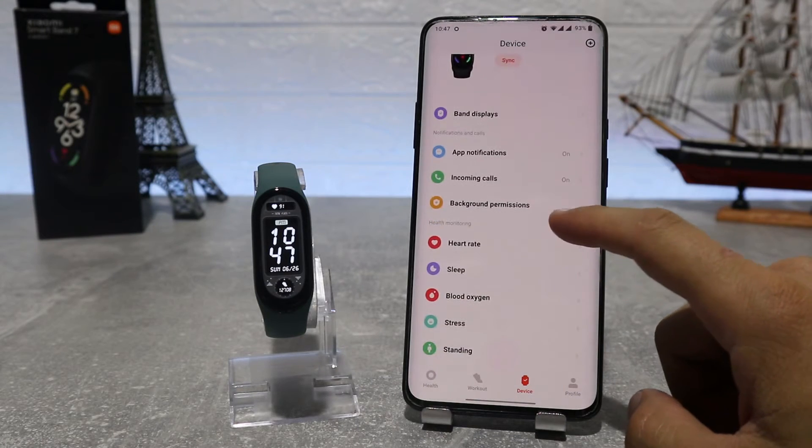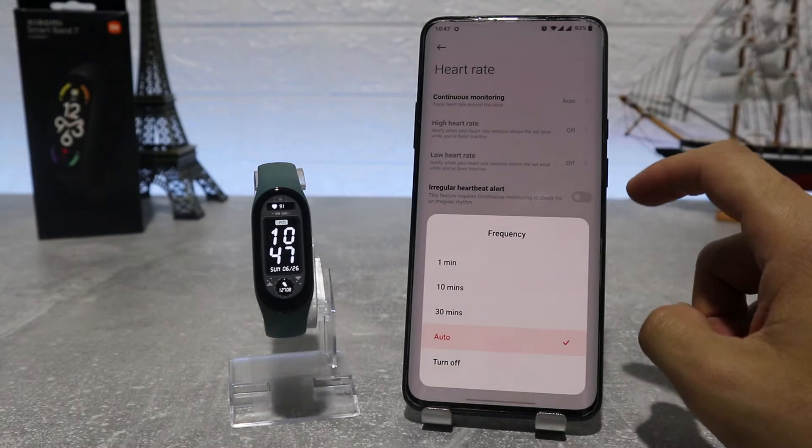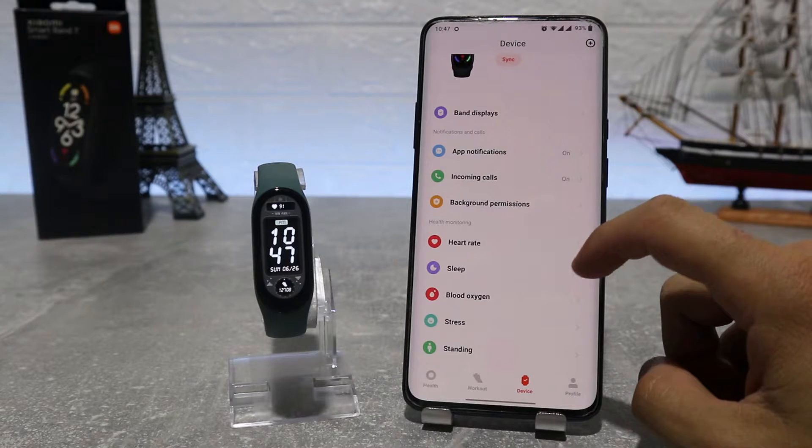Next are health monitoring options like heart rate, where we can choose if we want to have continuous heart rate monitoring. We can also turn on and off resting heart rate and active heart rate.